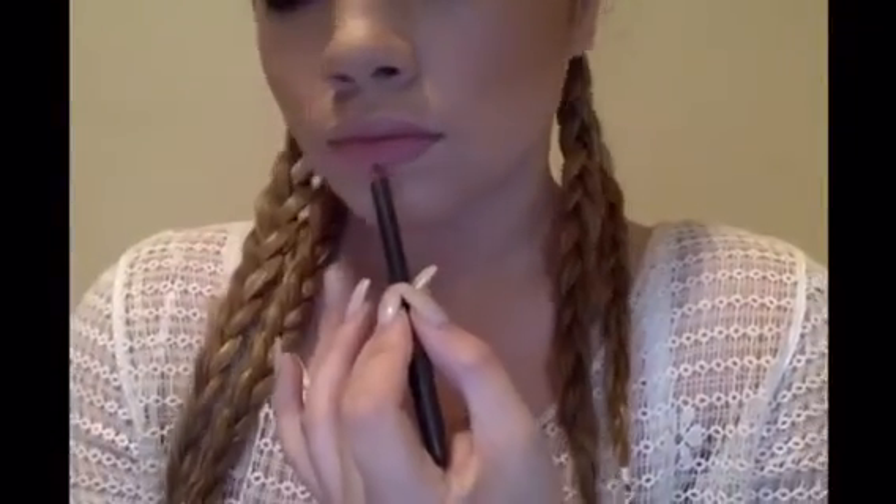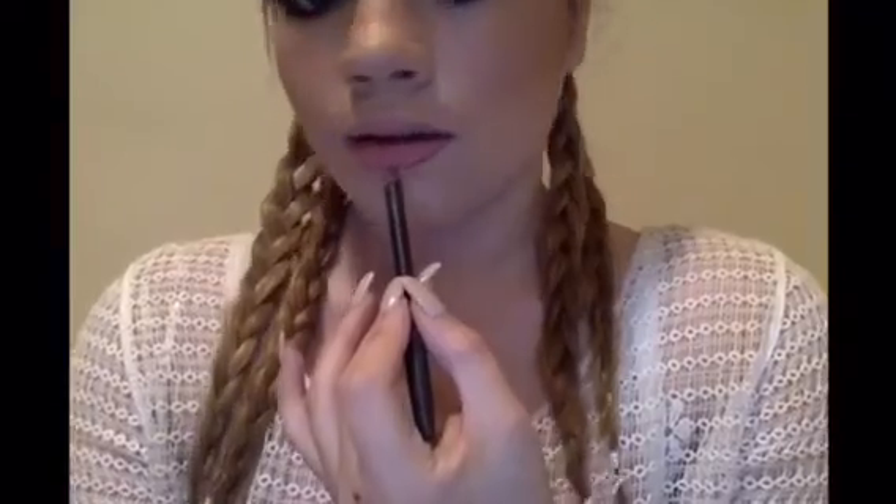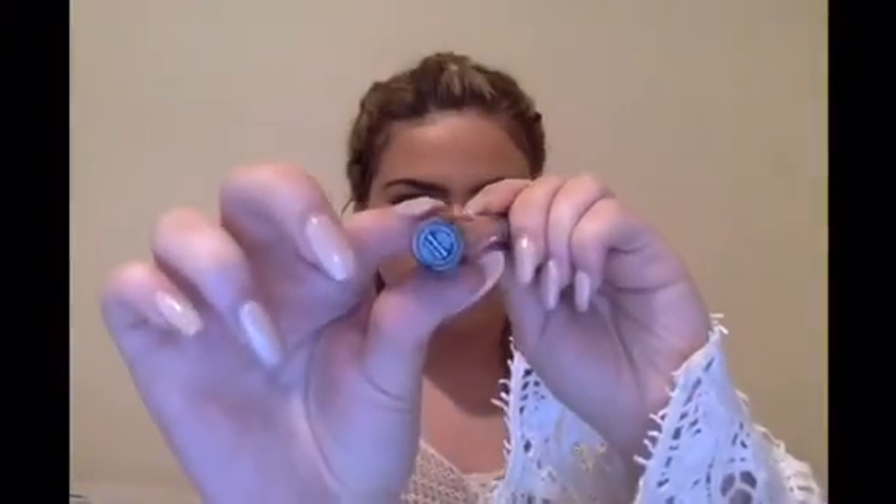For Beyoncé's lips she did a nice matte, mauve-y dark brown look. I'm lining my lips with MAC Spice — a mauve-y brown — just following my normal lip shape without overdrawing. Then I'm taking MAC Faux and putting that all over my lips. To make the look more matte and incorporate a little more brown, I'm finishing with Bow and Arrow from Kat Von D's Everlasting Liquid Lipstick.